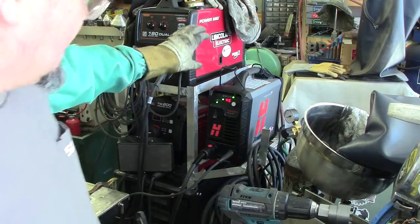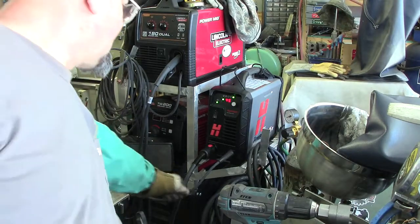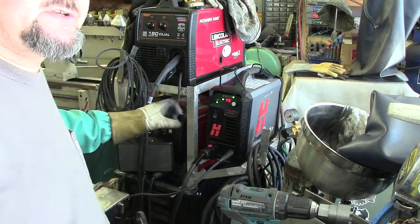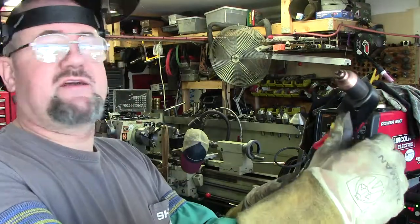I picked this machine up locally. It had less than 10 hours of run time on it. I had to order the drag torch for it and of course I had to make a ground cable for it — no big deal. But the individual who had this was on a machine, so the torch setup wouldn't work. Just so you know, those drag torches are about $450, so if you find one, they're not like oh, $100, $200.